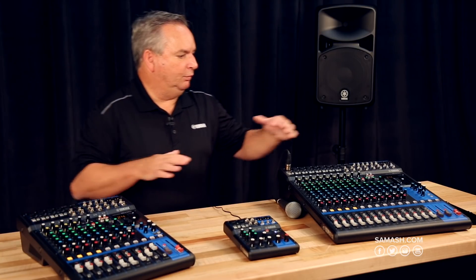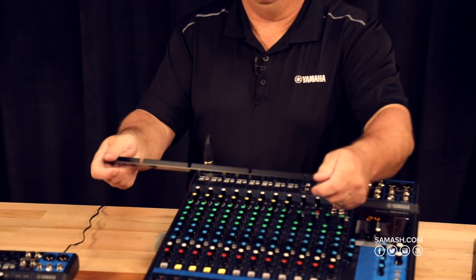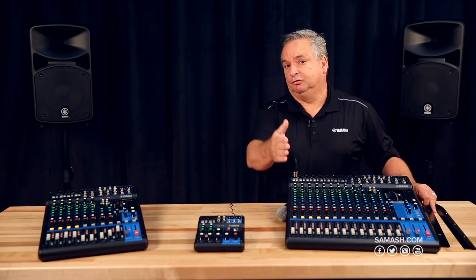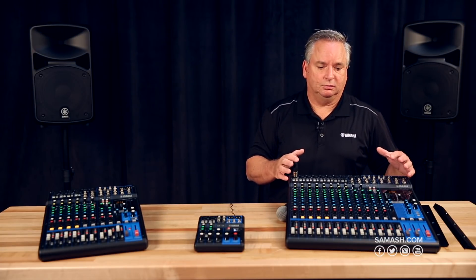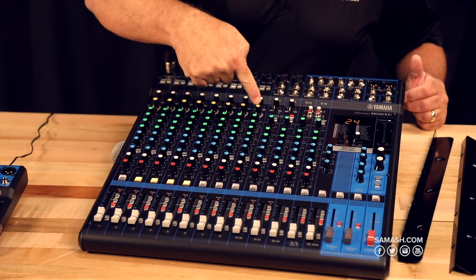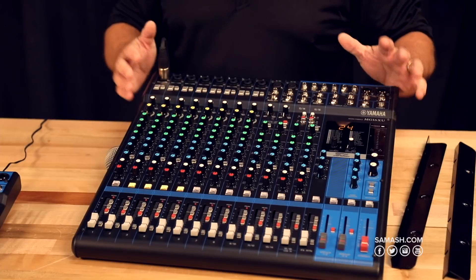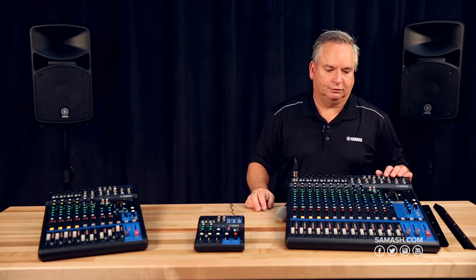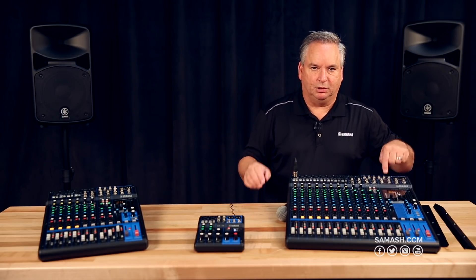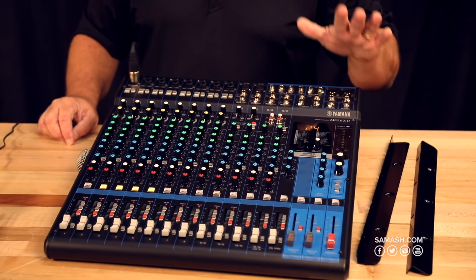Moving up to the 16-channel version, this fits in a rack — both the 16 and 20-channel versions come with a rack kit so you can put it in a travel rack to protect it. It grows the mixer to 16 inputs with all the same controls, more single-knob compressors, and more EQ for greater overall control. Both this and the 12-channel version have a foot switch input to mute the effect without touching the mixer — perfect for a single performer on stage who doesn't want to reach away from their instrument.